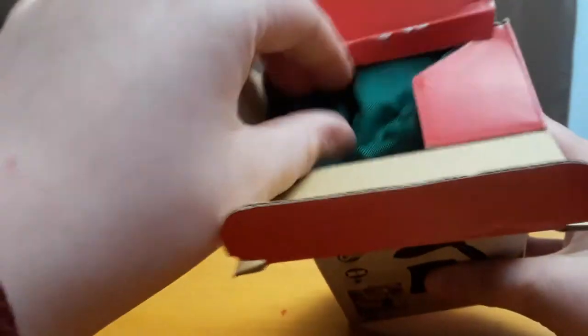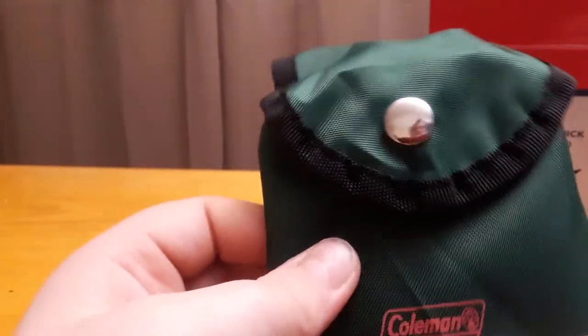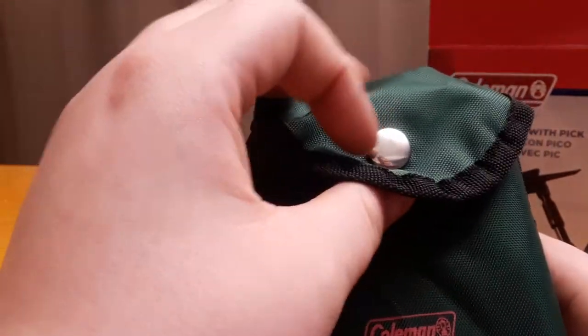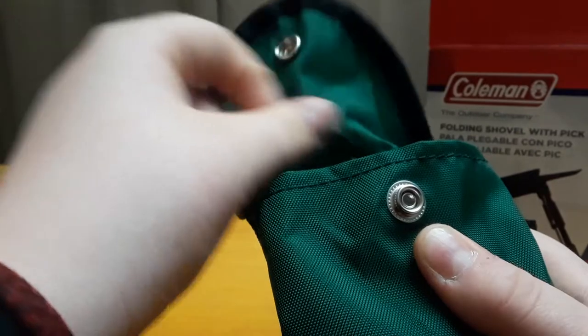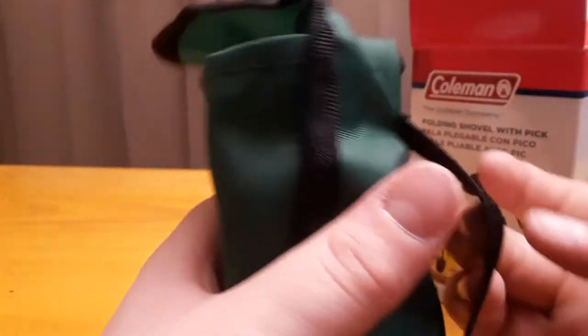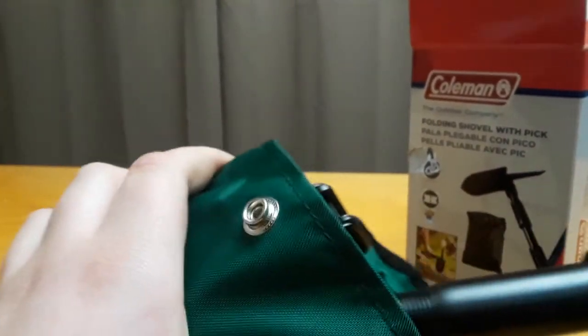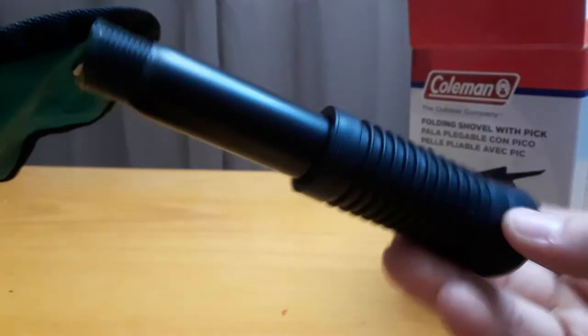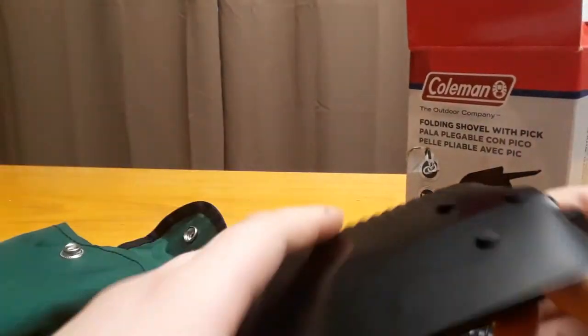First thing you see when you open up this box is a pouch — a green pouch that says Coleman on it. I haven't opened this yet; I'm just going to give my honest review. There's a snap button that holds the tab down and there's a belt loop. There's a handle, a little extra screw on the handle, and here's the actual shovel.